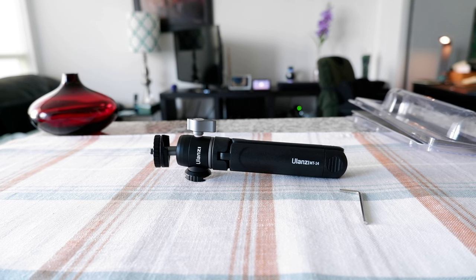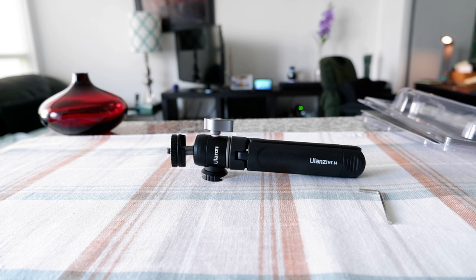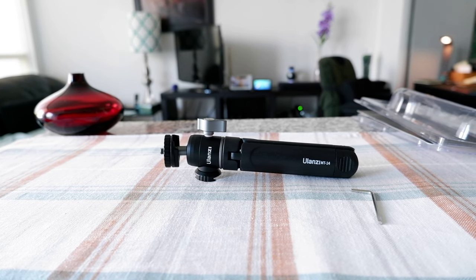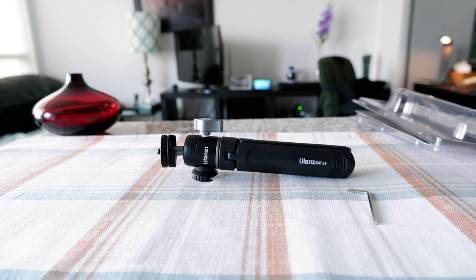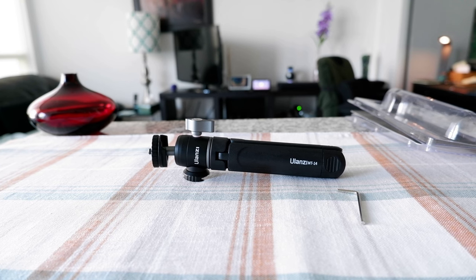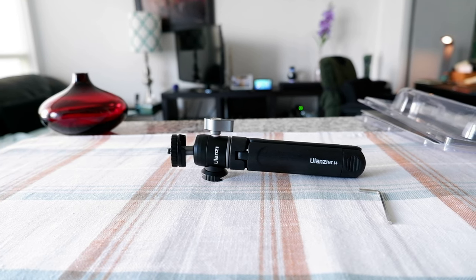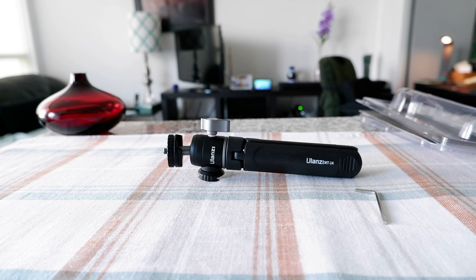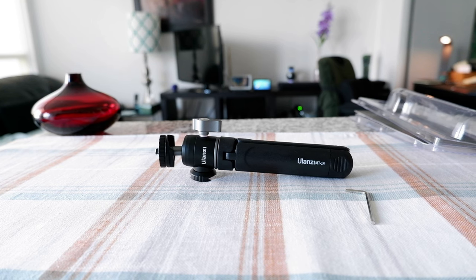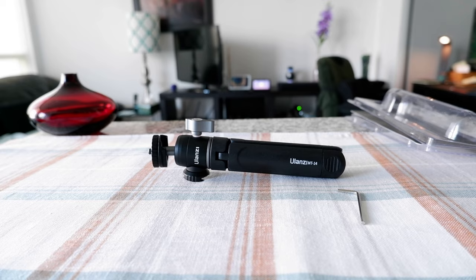That's the review of the Ulanzi MT14 tripod for vlogging — the light version. It's about 25 to 30 Canadian dollars, though you might get it cheaper. This looks like something that's going to last a long time, so I'll keep using it and there will be more Ulanzi product reviews in the future. Thank you for watching this video — more videos are coming up, so I'll see you shortly. Thank you.